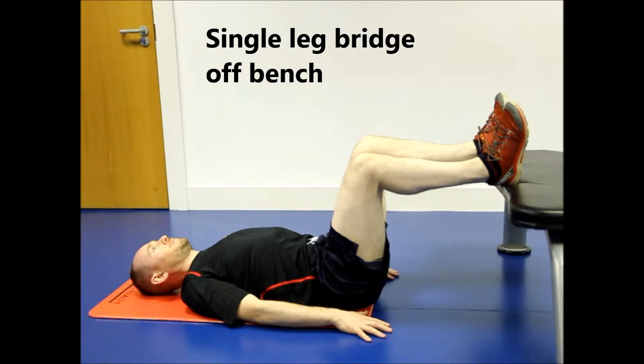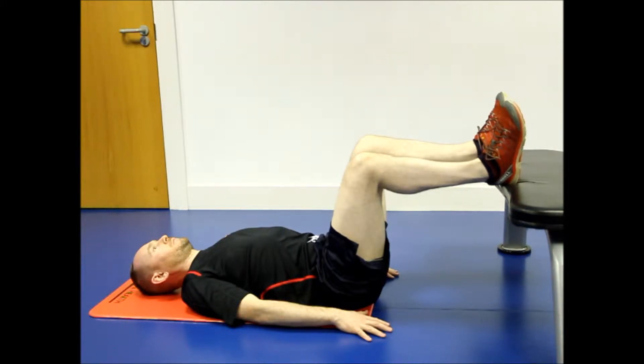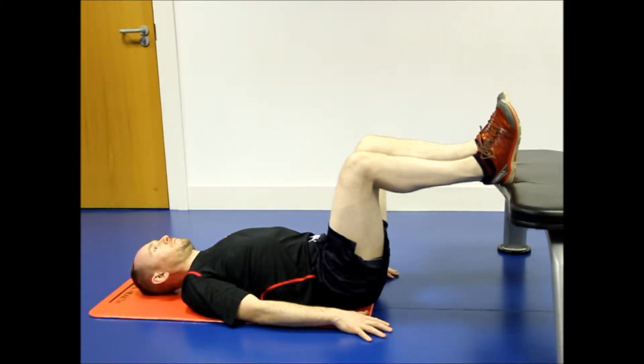This exercise is a progression of the bridge off the bench exercise. To begin, lie flat on the floor with the heel of the leg to be exercised on the bench. Have your arms by your side. Lift the opposite side so that the heel is off the bench and the knee is directly above the hip.